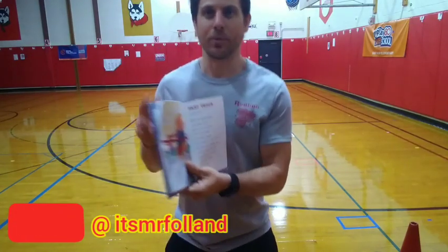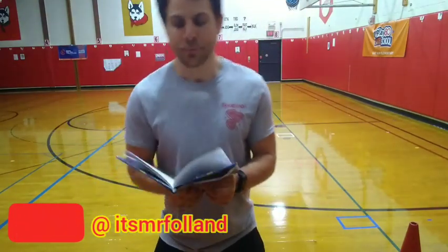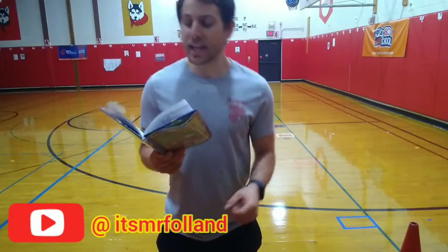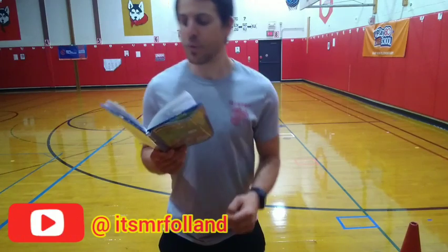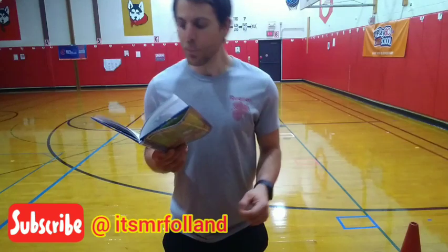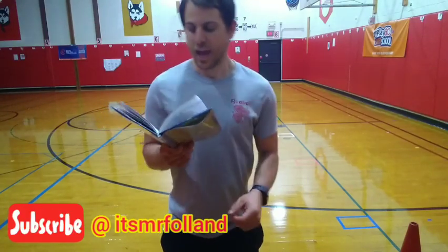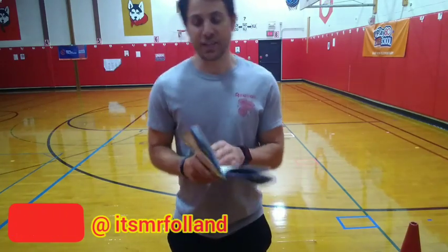Oh, here's one about running and track and field. This one's called Fast Track. 'When the whistle blows, I'm ready and set. And no one can tell me I'm anything less than enough. I am a tornado of legs and feet, and warm wind whipping past everyone else on the track. And all that's on my mind is scissoring through the finishing line.'